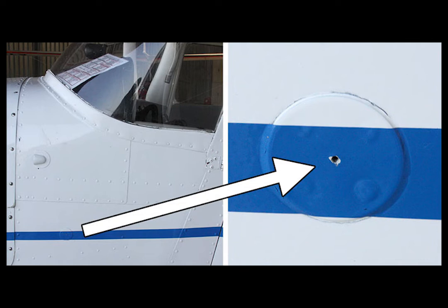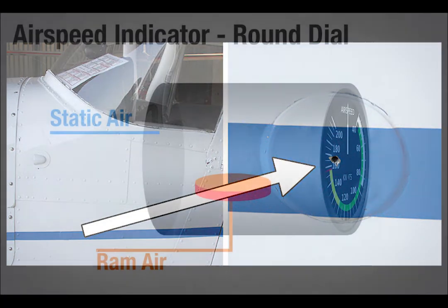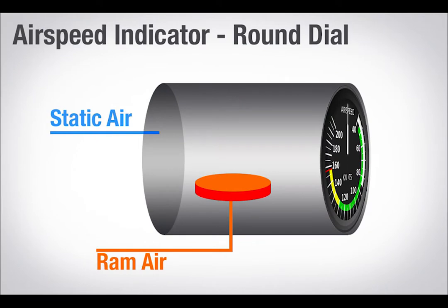Dynamic plus static from your pitot tube — the static pressures cancel each other out, and you're left with dynamic pressure. It does this by filling up the case of the instrument with static air, and filling something called a pressure diaphragm with ram air. There are also some gears involved to make your airspeed needle move, but to keep things simple, as the diaphragm fills up with more ram pressure, it expands, and your airspeed goes up.